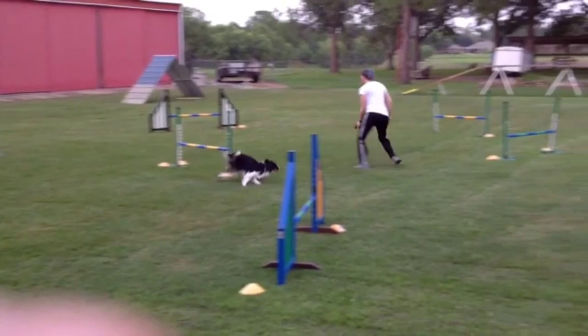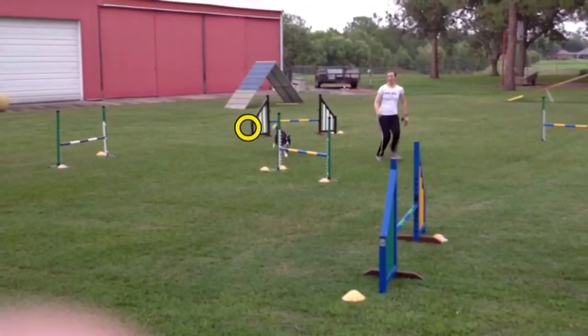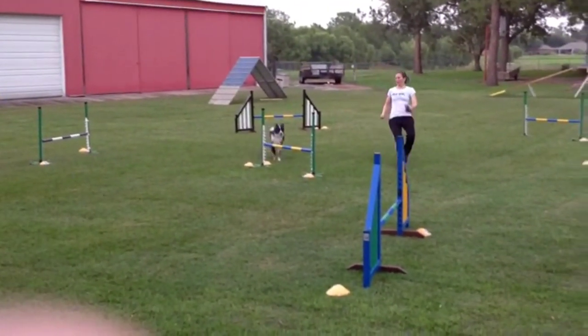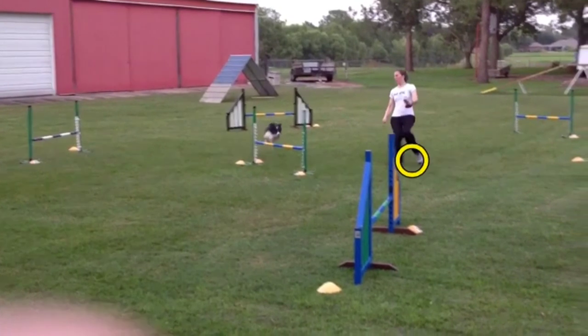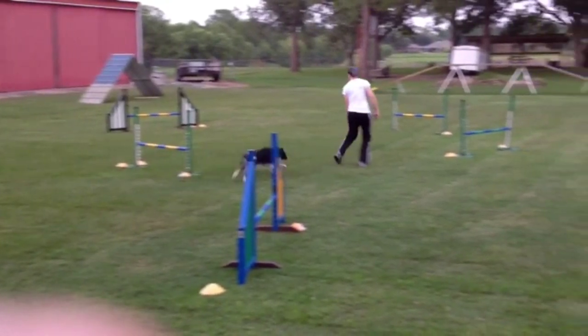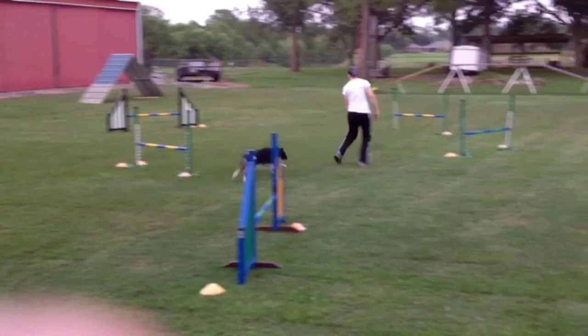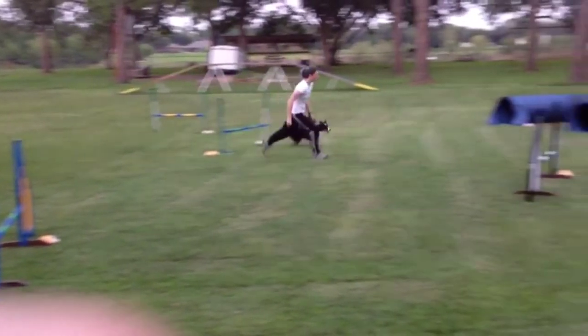Something really important for the front cross: if you time it well but you're out of position — meaning you're stuck further back because your dog was much faster than you — then when your dog takes this jump, they would be forced around your body and you'd lose a lot of time. Sarah's able to get to about the right position here. You want to give the dog a straight shot to the wingless jump, because if you're doing your front cross out in the middle of the course, your dog is going to have to take a much longer, wider path. So Sarah does a pretty good job of staying out of Rook's way here.